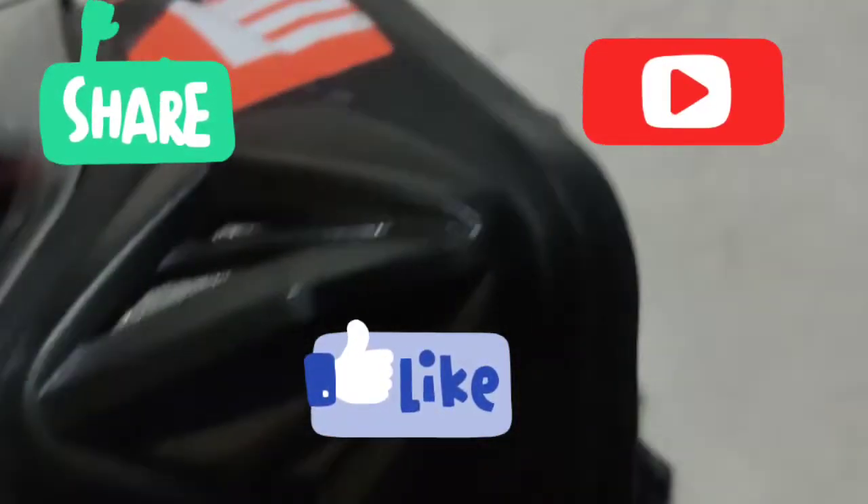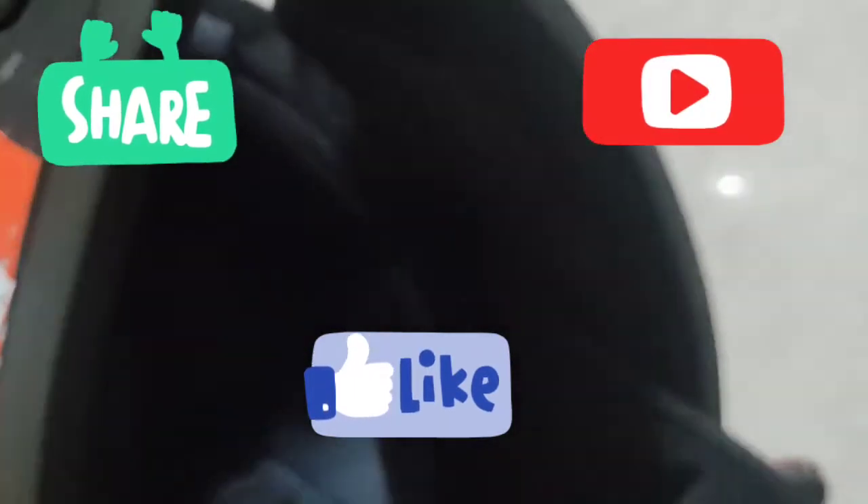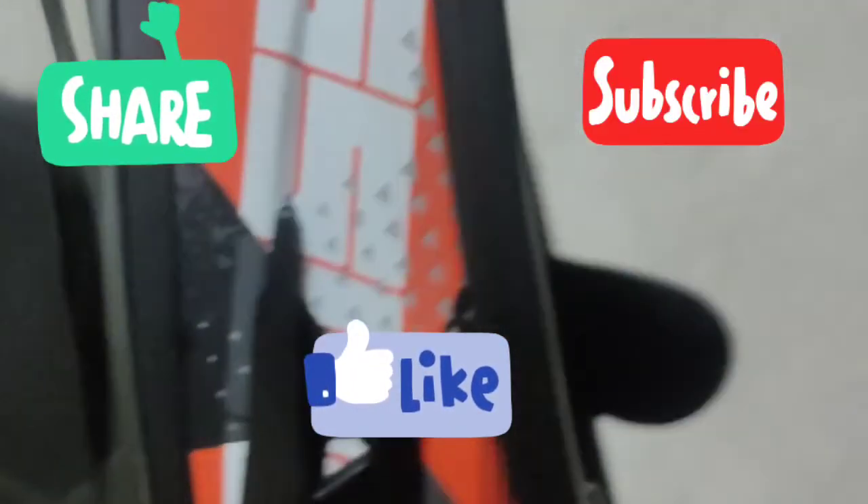If you enjoyed this helmet review, please like, share, and subscribe. Thank you.